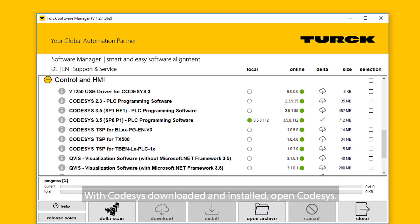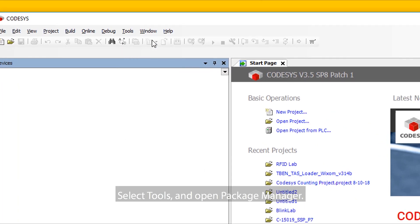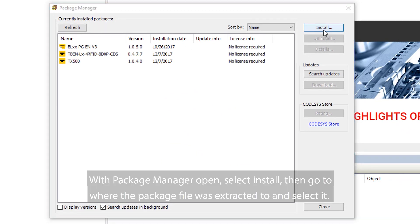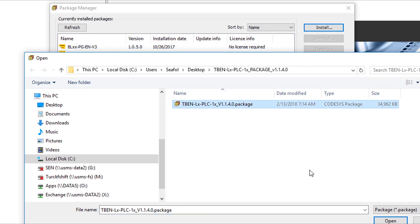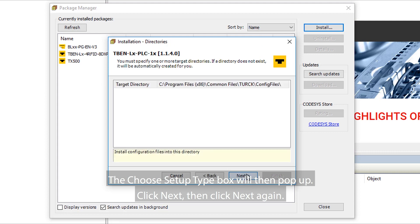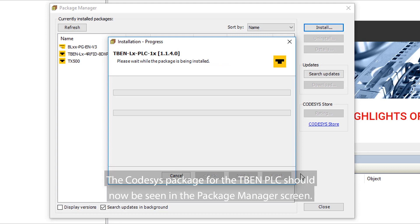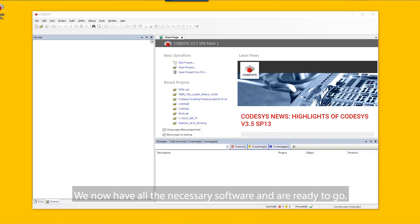With CodeSys downloaded and installed, open CodeSys. Select Tools and open Package Manager. With Package Manager opened, select Install. Then, go to where the package file was extracted to and select it. The Choose Setup Type box will then pop up. Click Next, then click Next again. Once the setup is complete, click Next, then Finish. The CodeSys package for the TBEN PLC should now be seen in the Package Manager screen. We now have all the necessary software and are ready to go.